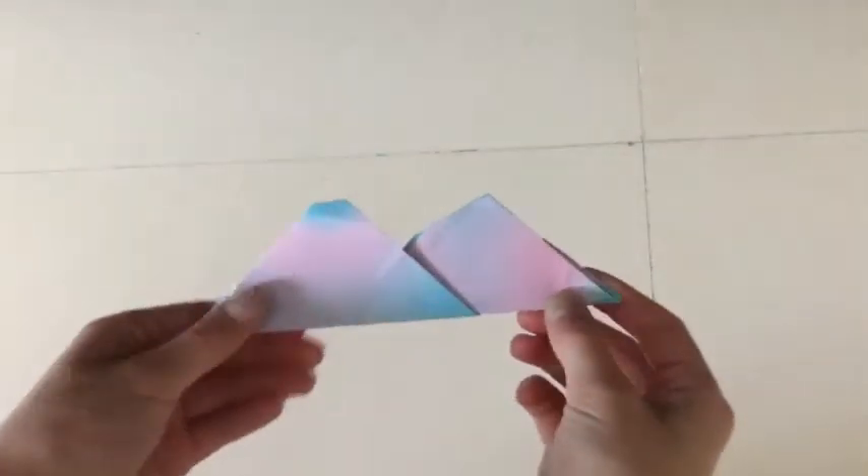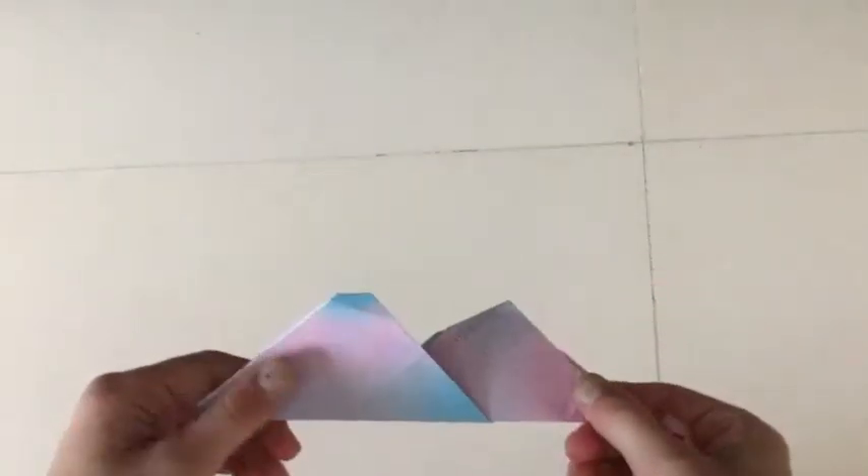Hi guys, it's GalaxyGamer here with some more origami. Today I'm going to be sharing with you how to make this easy mountain range. This mountain range is level 1 so it's very easy. So let's get started.